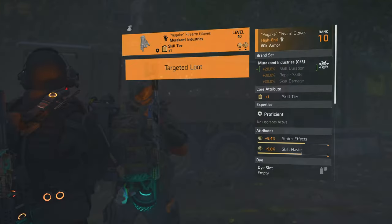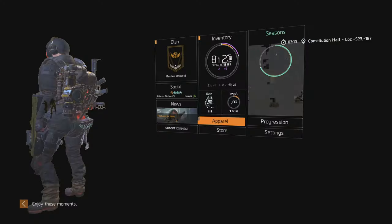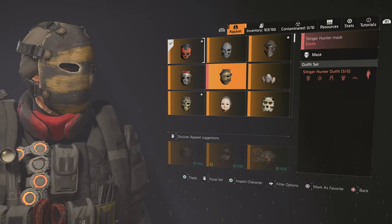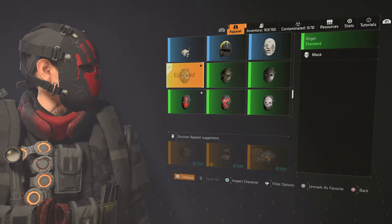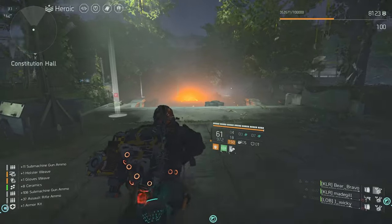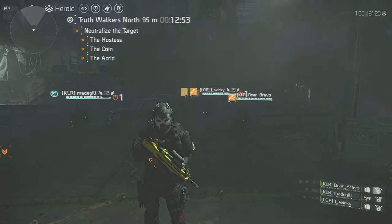There you go. Grab the loot — and this is the mask you will get: the Angel Mask. It's a pretty cool looking mask. This is how to get it — grab the eyes, go to the lions, and then you get this cool looking mask.